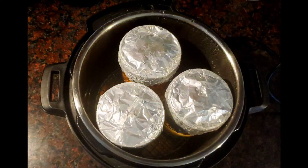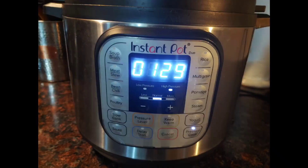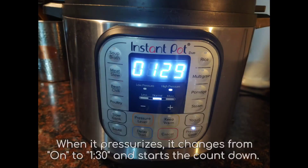We have the three jars inside the pressure cooker on the rack, with the water just touching the rack as always. We set it for an hour and a half and then we wait.